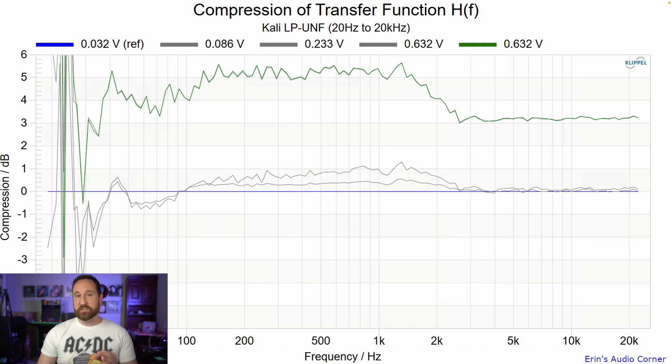This is the compression data I run for electronics measurements, because a sine sweep sometimes doesn't convey how the limiter is acting. The multitone compression testing is probably more accurate for active, powered designs that have a built-in limiter. My target SPL for this test is around 96 dB. We're seeing about 5 dB of compression — so 96 minus 5 gives us 91 dB at one meter as the maximum SPL for one speaker. When you add the second speaker, that adds another 6 dB.